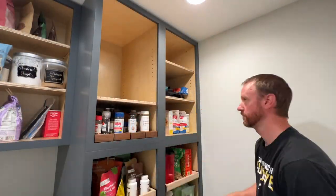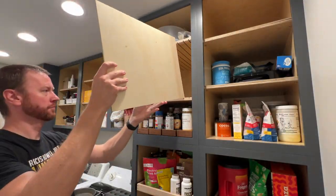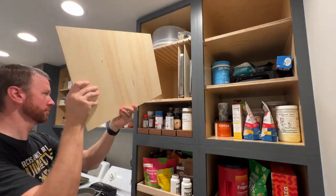Everything's had time to cure, so here we are putting things in place. After placing the two shelves in, I'll add each of the dividers and load it up with baking pans, cooling racks, and other items.